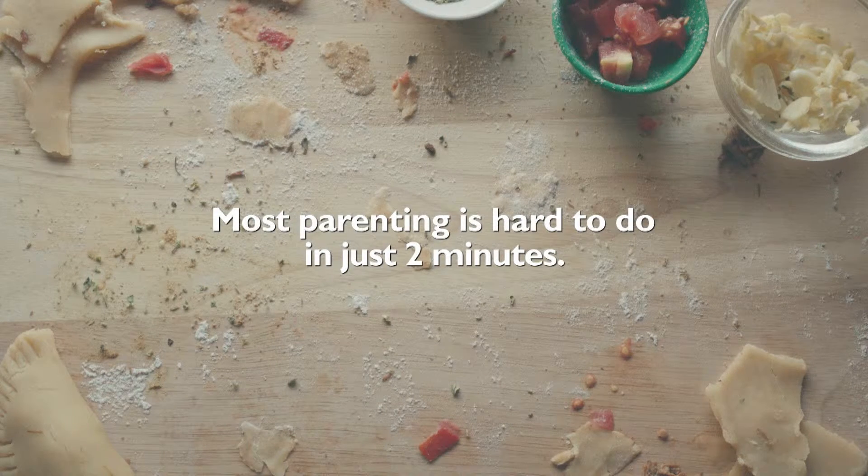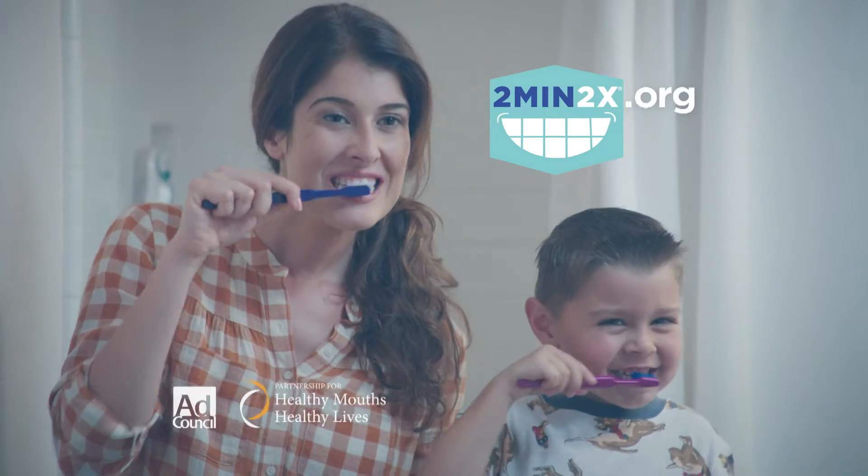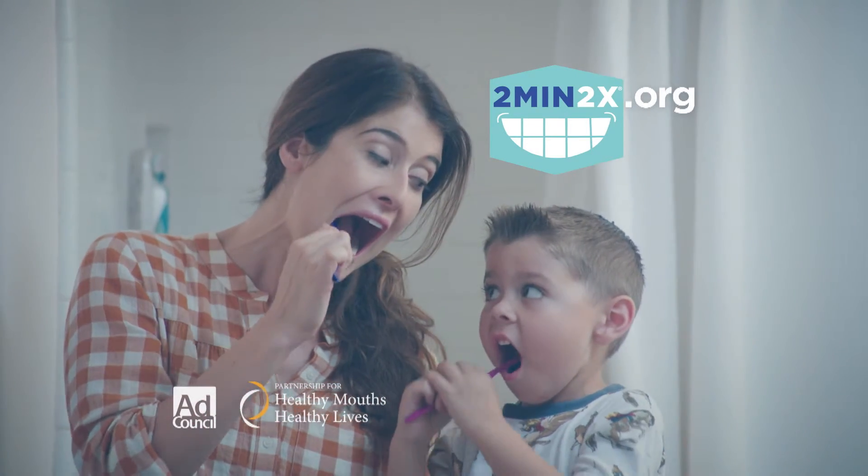Most parenting is hard to do in just two minutes. But two minutes twice a day making sure they brush is easier, and it could help save them from a lifetime of tooth pain.